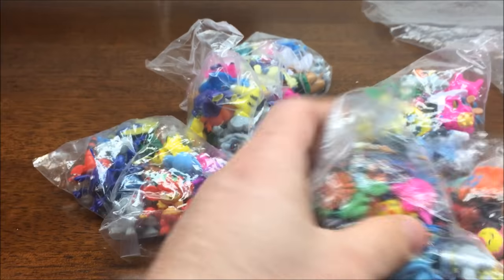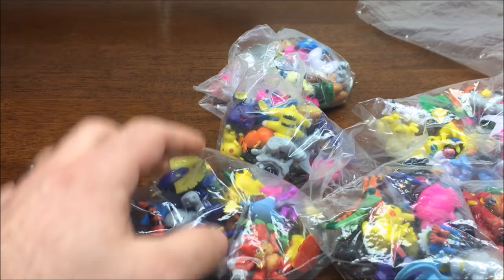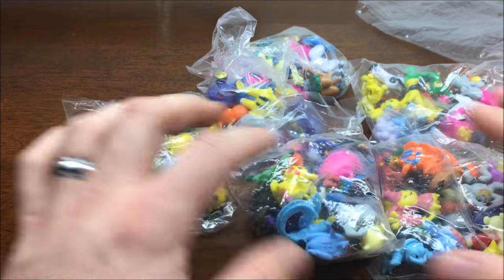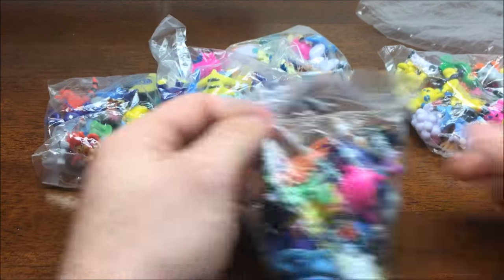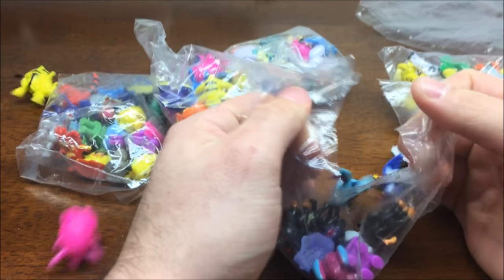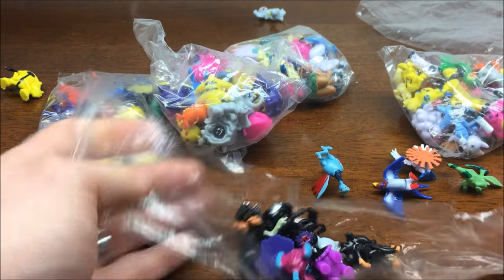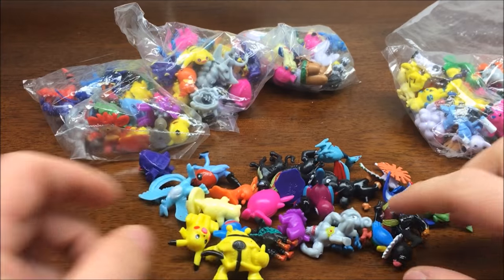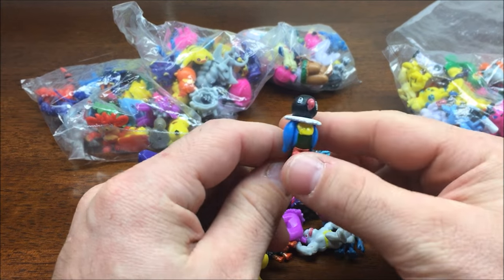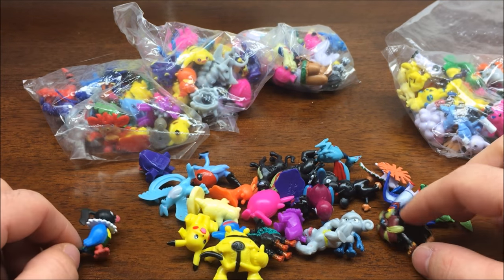I've got 6 bags. So I'm assuming that there's 24 figures in each of them. And let's go ahead and just kind of open one up in here. Holy crapper noodles! They went flying everywhere! I'm gonna bring them back in real quick. There we go, all back in one little place. I'm just gonna kind of skim through them a little bit.